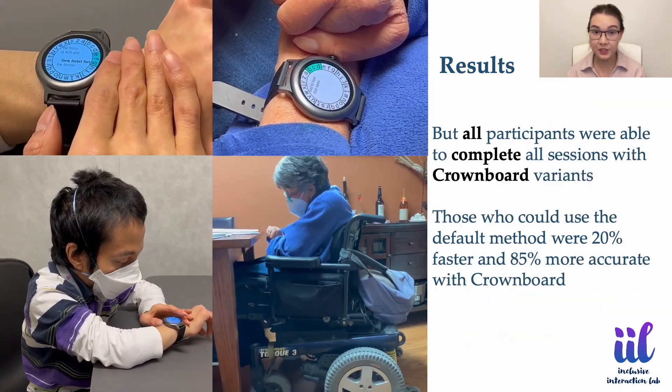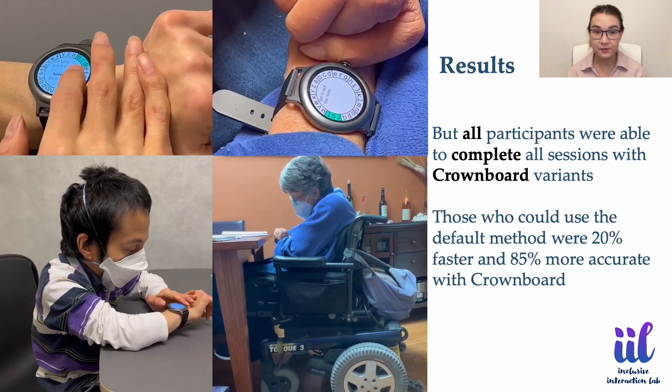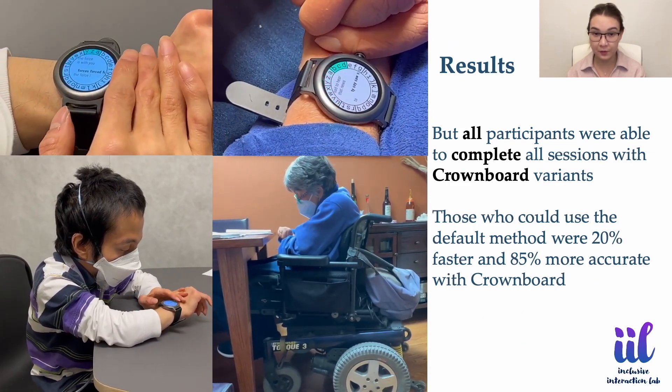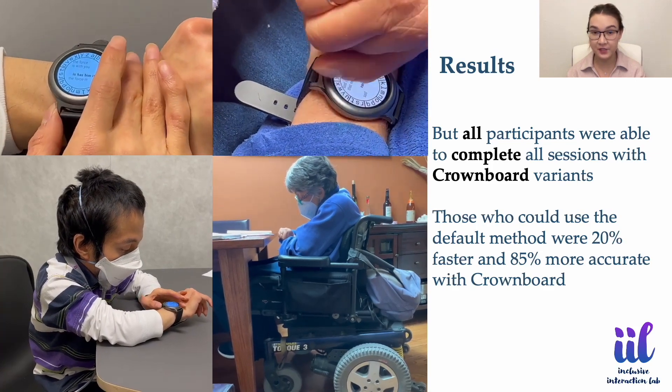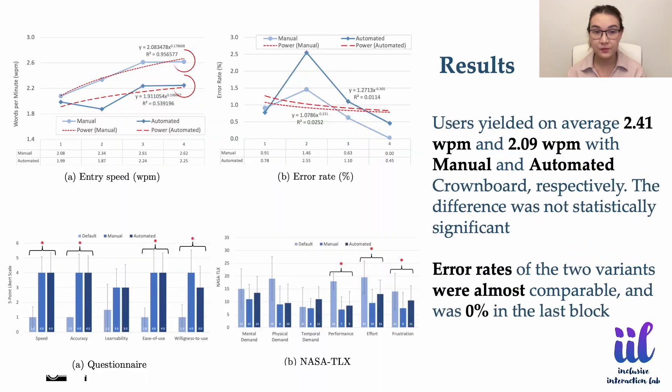All participants were able to complete all sessions with the Crownboard variants. Those who could use the default method were 20% faster and 85% more accurate with Crownboard. Users yielded on average 2.41 words per minute and 2.09 words per minute with manual and automated Crownboard respectively. The difference was not statistically significant, and error rates of the two variants were almost comparable, approaching nearly zero in the last block.